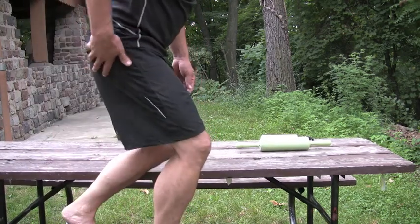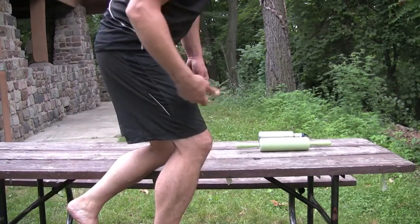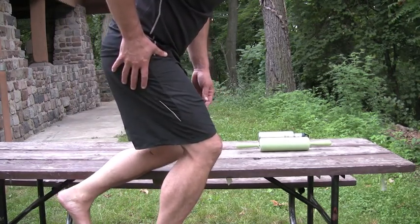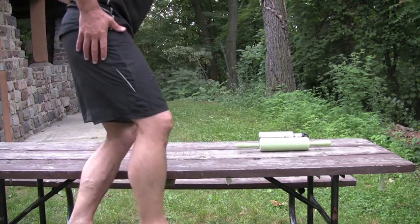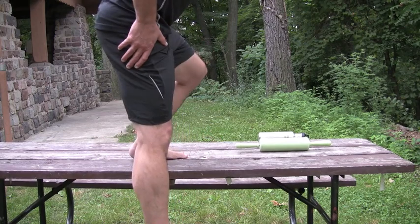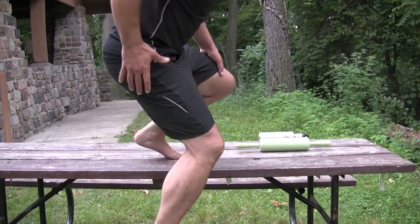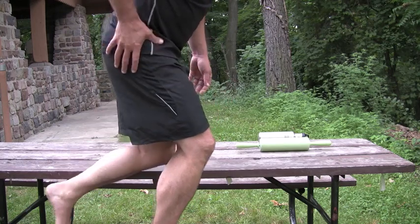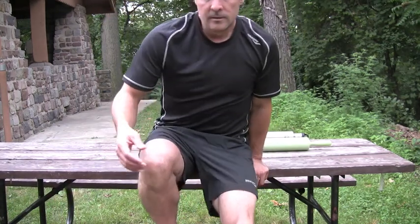Finally, the hip. As the foot hits the ground and the knee and the ankle flex, the hip also flexes to absorb the shock of impact. So we land, the foot collapses slightly, the ankle moves, the knee moves, and the hip moves in order to absorb shock. The spine is also going to be involved in shock absorption, and I'm going to talk about that in a different video. But for now, let's just focus on the leg.